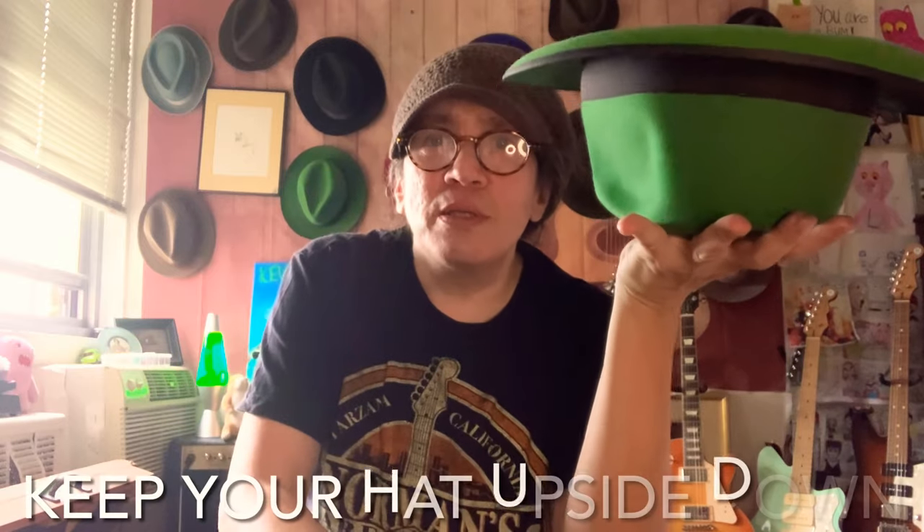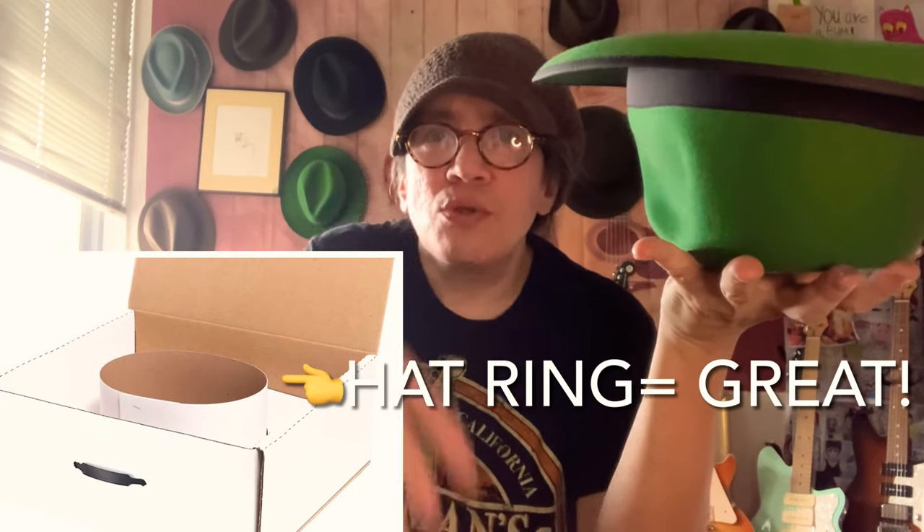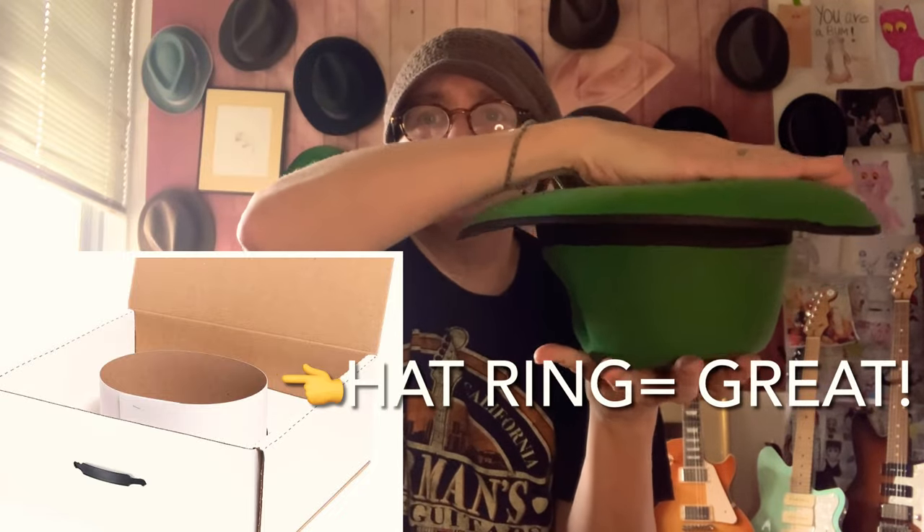You can put it on the top of your closet, put two or three like this — that's fine. Putting it in a hat box is good. Just make sure that the top of the hat box — the lid — is not hitting, that you've got enough depth.